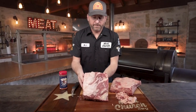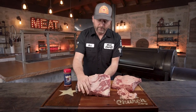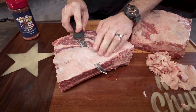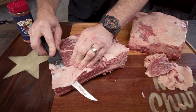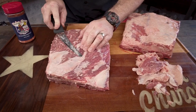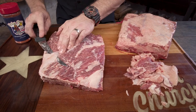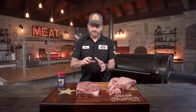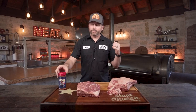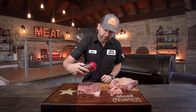You could stop at this point, season them, and put them on the pit, but we're actually going to go ahead and remove this silver skin right here. I've got it completely trimmed and ready to roll. We're going to load the pit up with a bunch, but I'm going to go ahead and season this one for you. I'm going to use our Holy Cow.